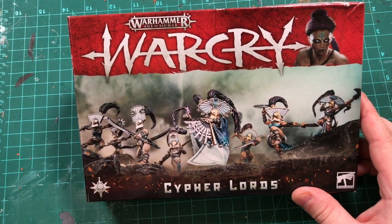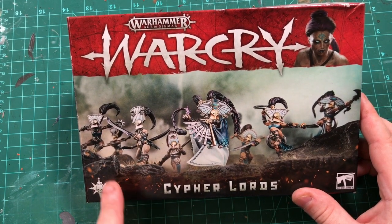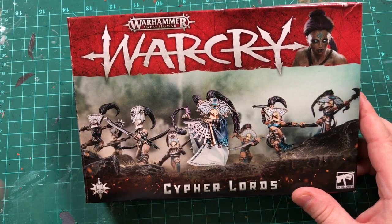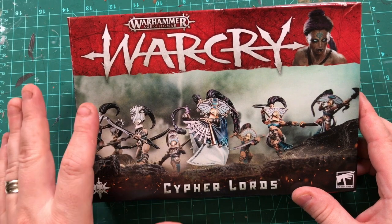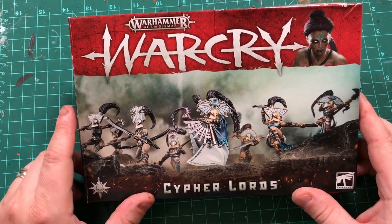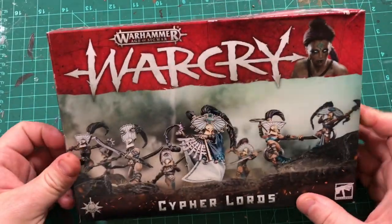This warband wasn't initially my first choice — this was the last warband that was revealed. These helmets and heads are kind of divisive, whether people like them or not. I've got to take a look in here, get a couple of things clipped off the sprue, and then do a couple of head swap tests and see what I like. Let's open it up.